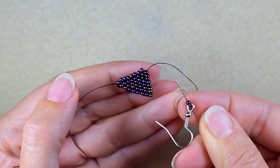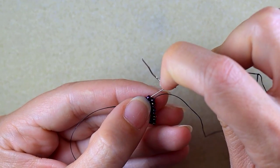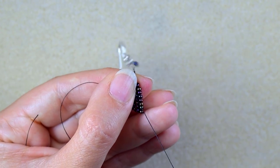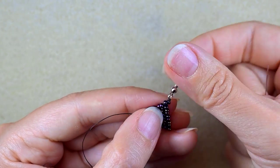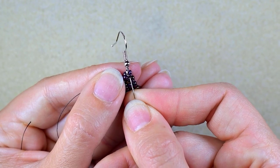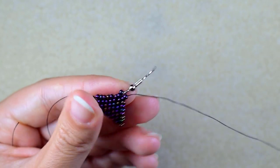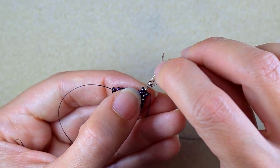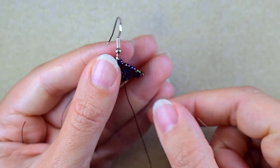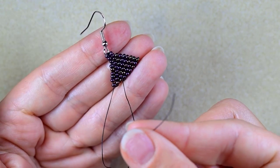After that I take one seed bead, an earring finding, and one more seed bead, and I go through this bead back in a circle. Then I reinforce this joint. Now the top part of my earring is ready.